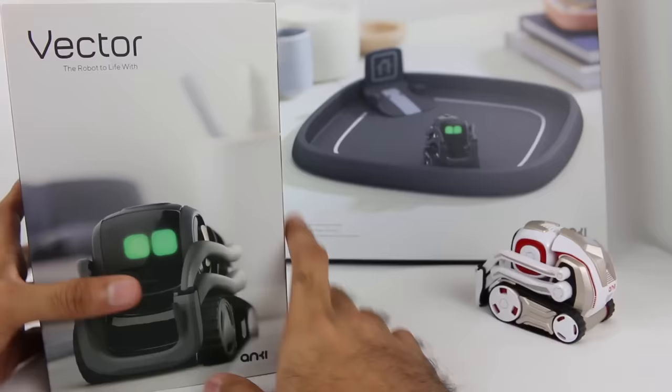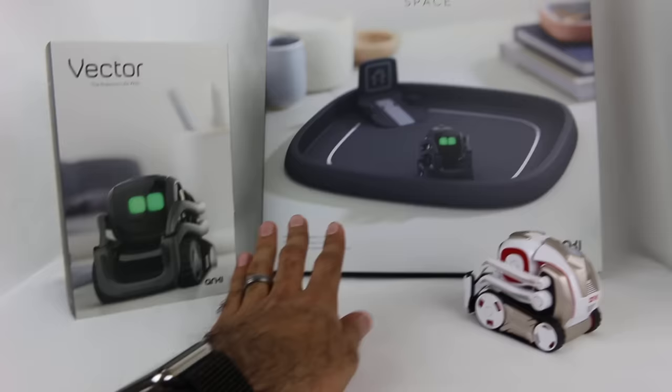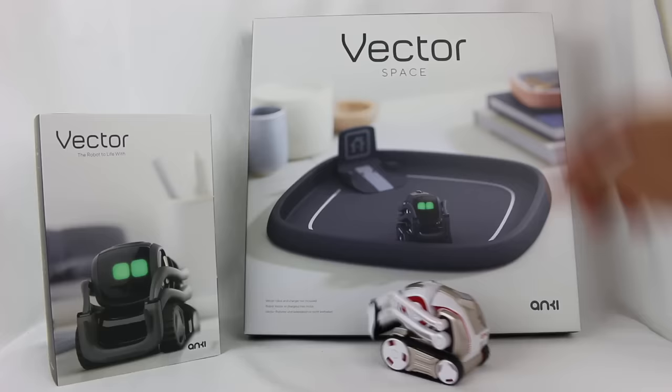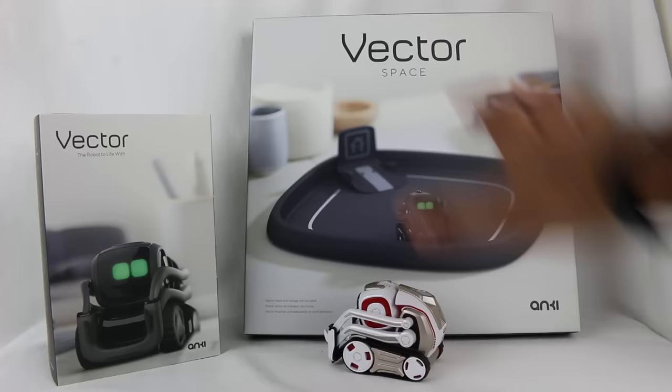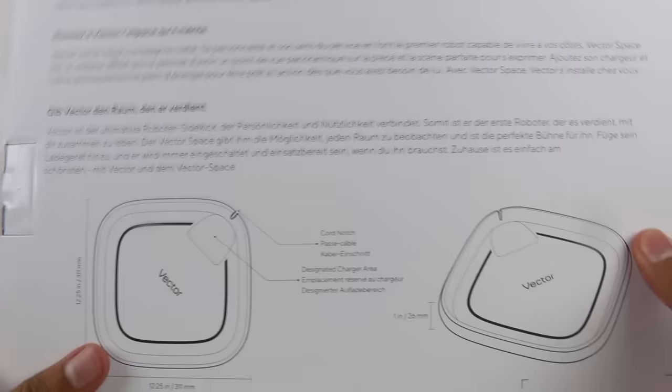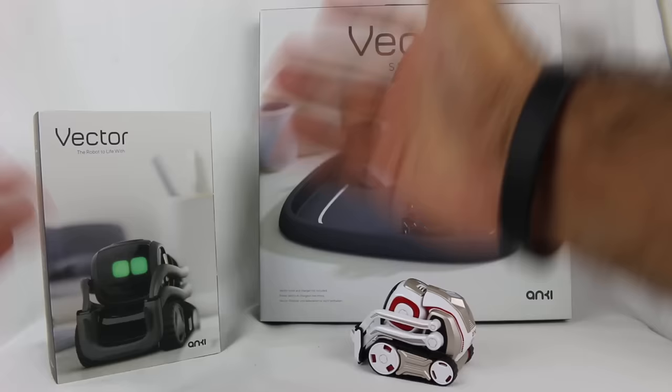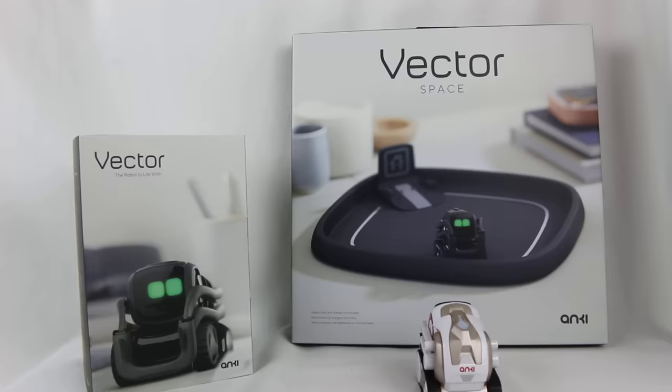This is the Vector I got from the Kickstarter. They also sell this thing separately — the Vector Space. Kickstarter backers got a discount on it, so I decided to get it. It's basically like a little tub, kind of like a little home, that you can set him inside of so he can hang out. We're going to do an unboxing of this later as well. The back of the box says 'Give Vector the space he deserves' — you can just have it all plugged in and ready to go. We'll save this for the end because we're going to focus on Vector right now. Let's unbox Vector.